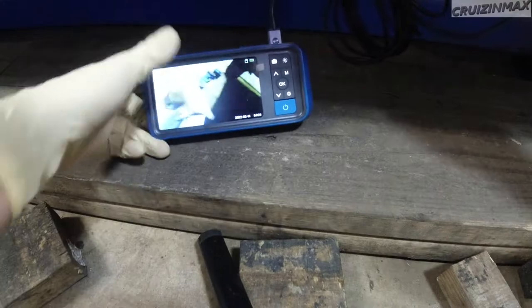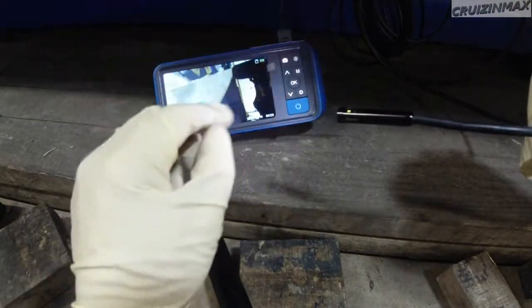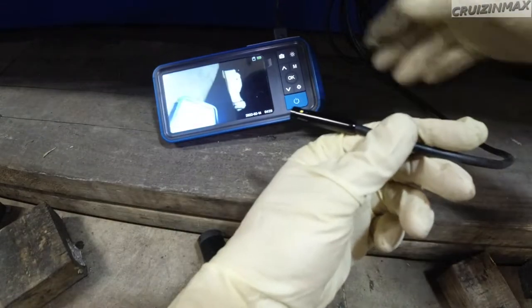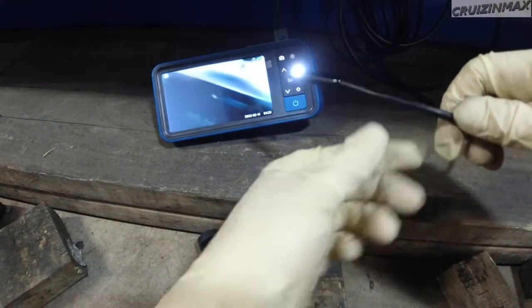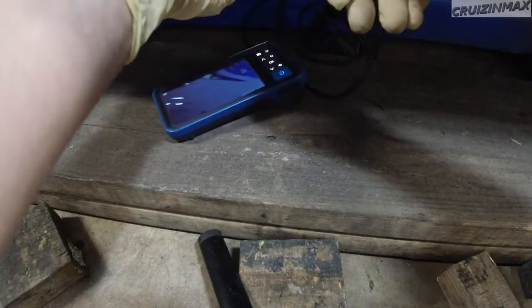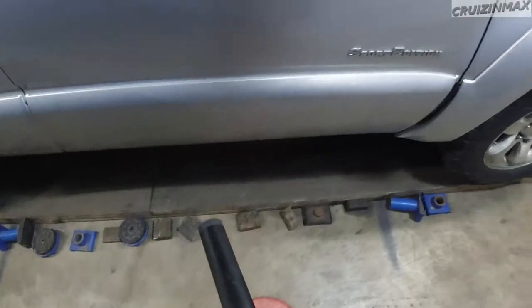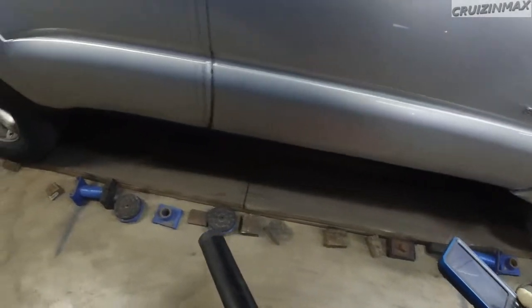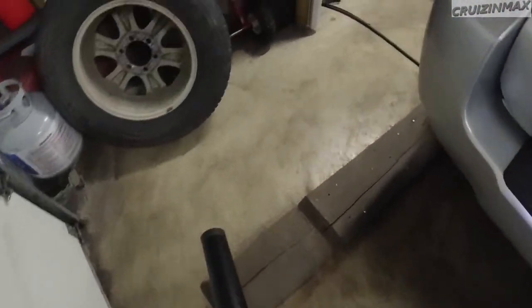Check this out — this tool has a camera in the front and a camera on the side, and you can switch between cameras. Now I can look at the cylinder walls for example with the side camera. How is this area here of the frame? Let's go look maybe in the back somewhere.